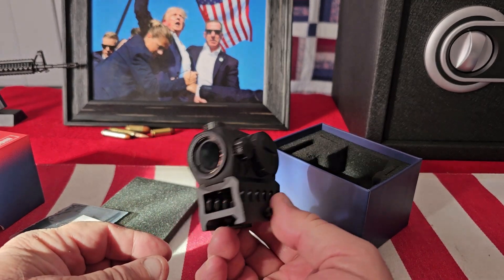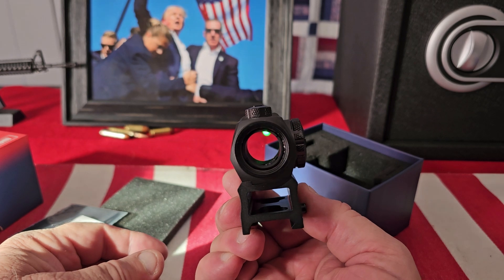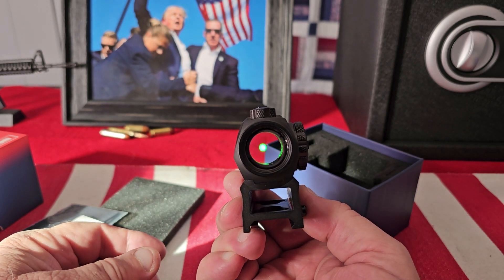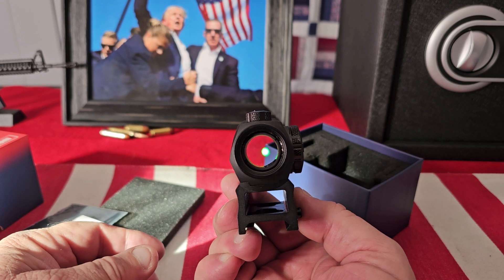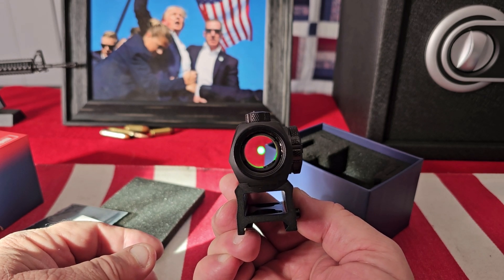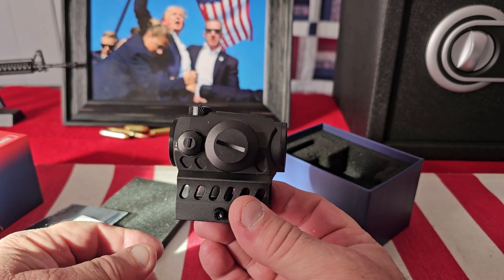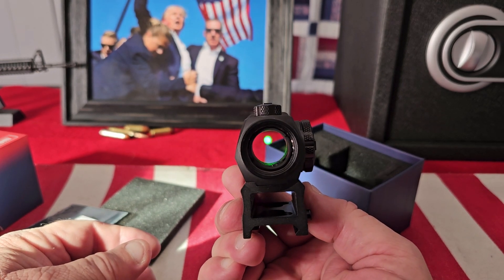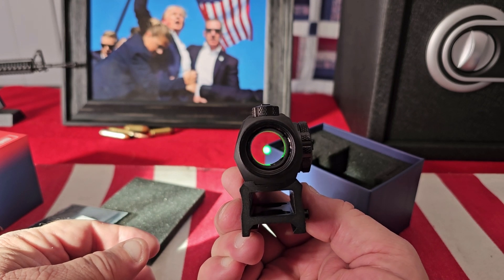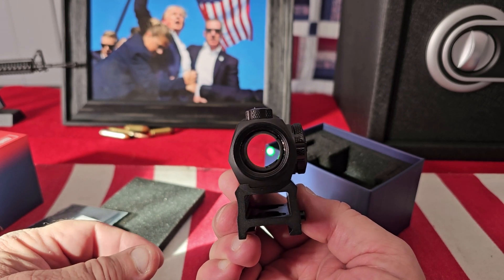Believe it or not, this comes in at under $80. I've reviewed a lot of dot sights, and for the money, this has all the features of the big boys except the high price tag. You'll be hard-pressed to find a dot sight of better quality than this for under $80.